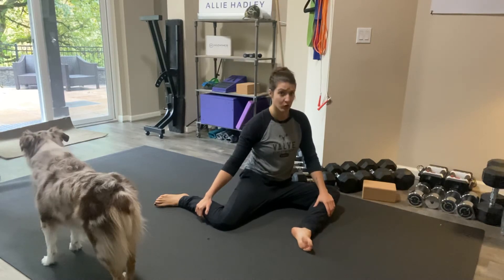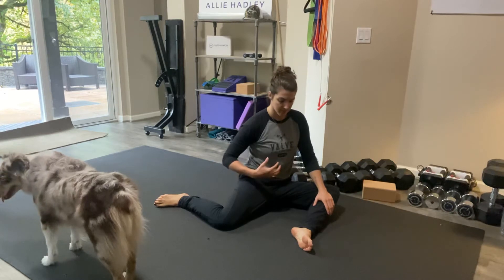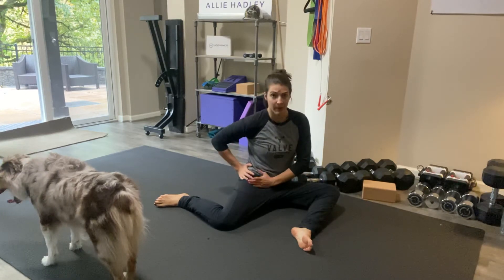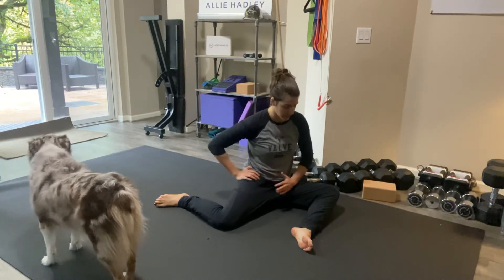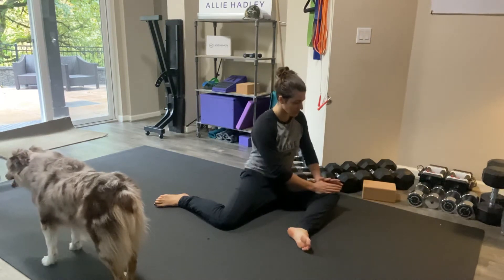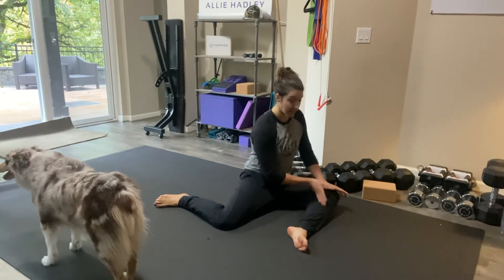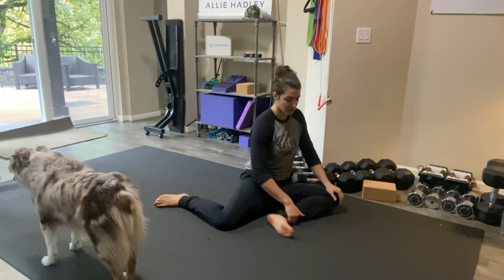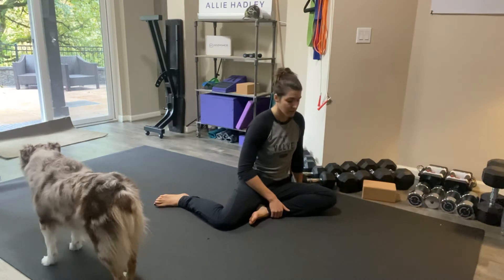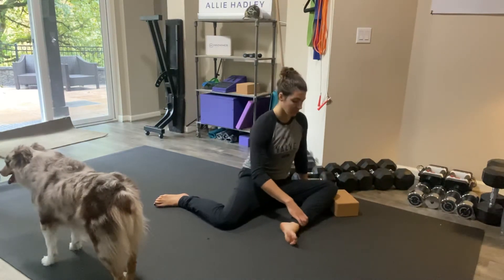I'm going to show you how to work your hip external rotators and really open up your back hip capsule. We want to make sure both legs are lined up at 90 degrees. My front femur is coming straight out, and my lower leg is making a 90 degree angle. If that's uncomfortable, bring your heel in, or you can elevate this knee by putting a little block under it.